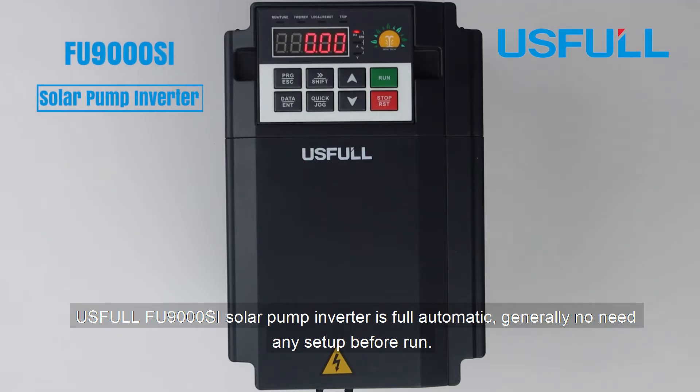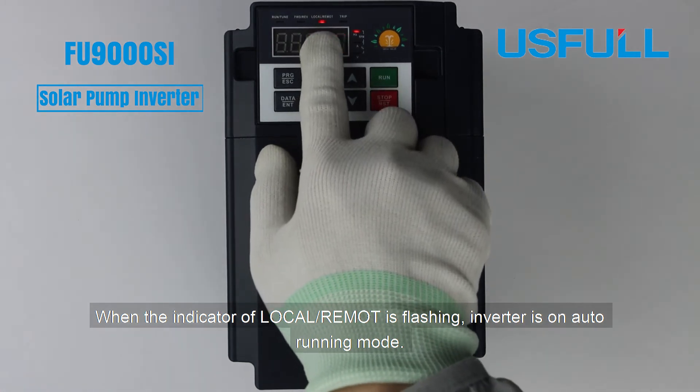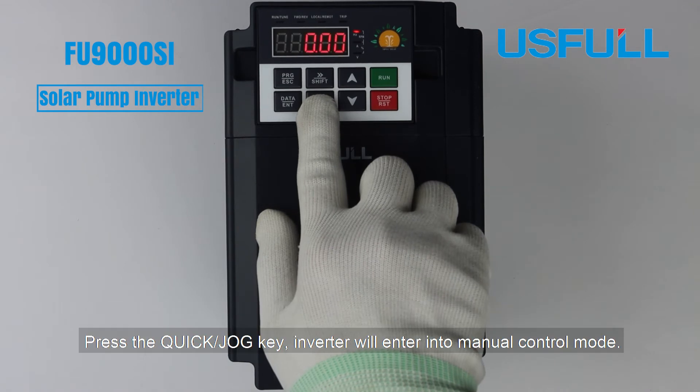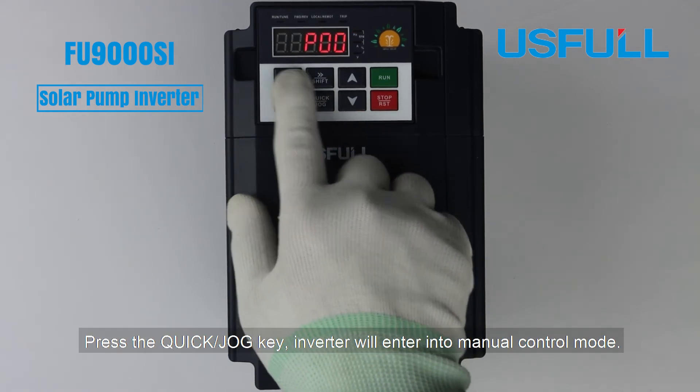The Useful FU9000SI solar pump inverter is fully automatic. Generally, no setup is needed before running. When the indicator of the local remote is flashing, the inverter is on auto-running mode. Press the Quick GOG key and the inverter will enter into manual control mode.